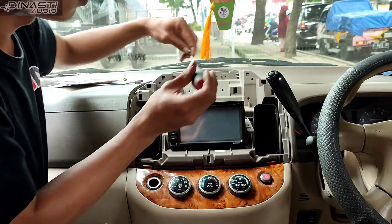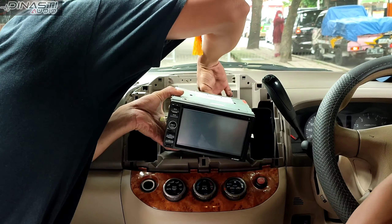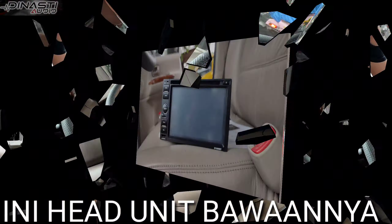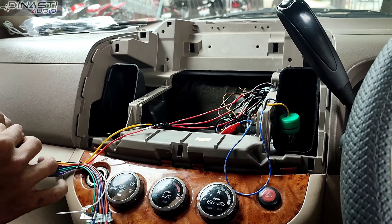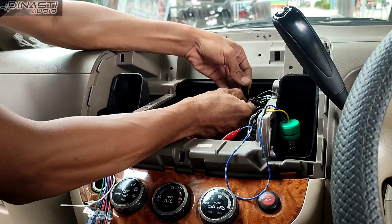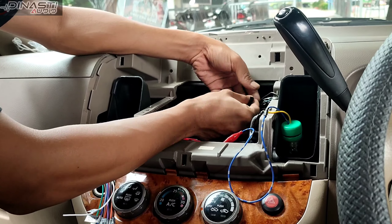Nah, ini bung adek sedang membuka head unit bawaannya ya guys. Ini tahapan jalur perkabelannya ya guys, untuk ke head unitnya.